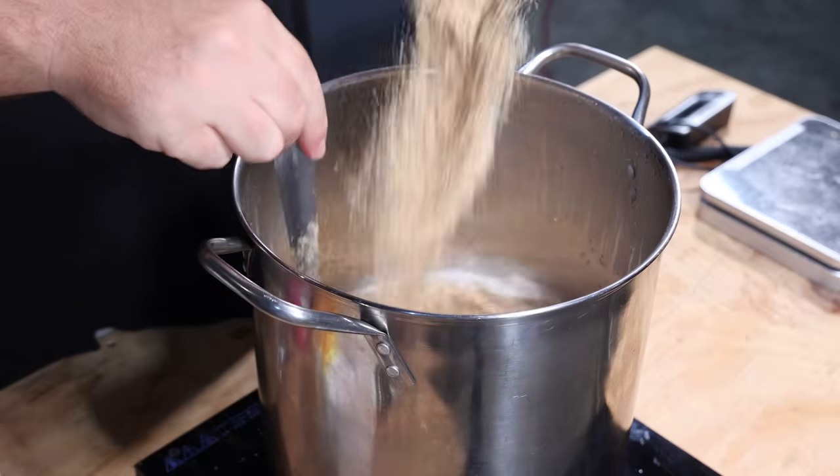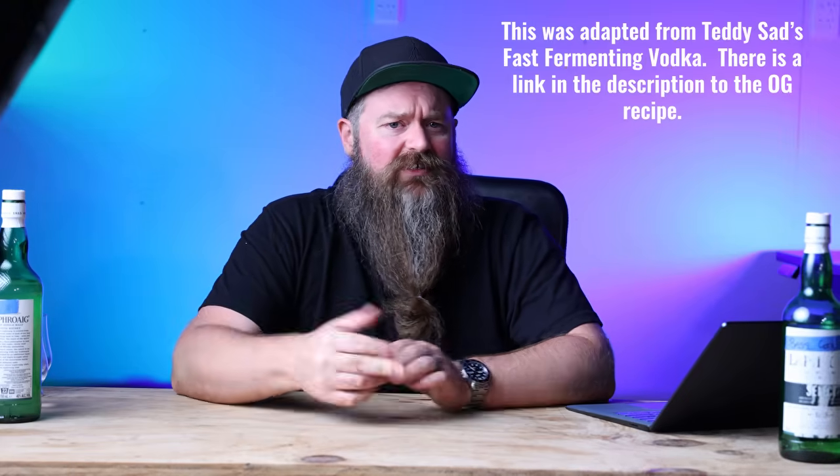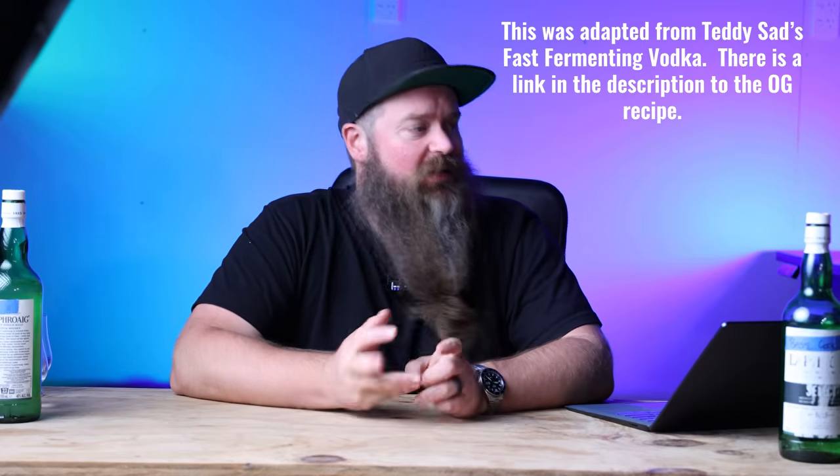The first thing we need to do is of course make a vodka wash. I made this vodka recipe special for this video. It's going to give us a nice clean fermenting, clean tasting product at the end of the day, but it's going to add in a little bit of grainy flair and some extra velvety smoothness as well to really make our gins sing.